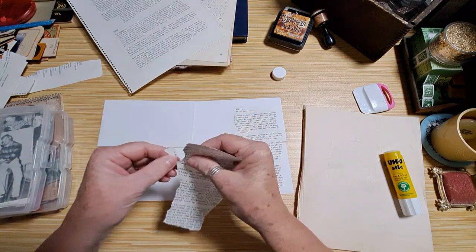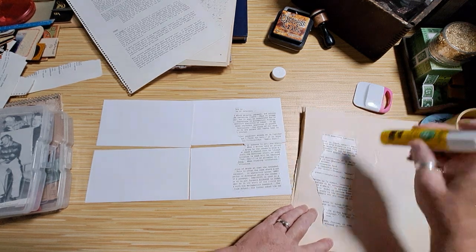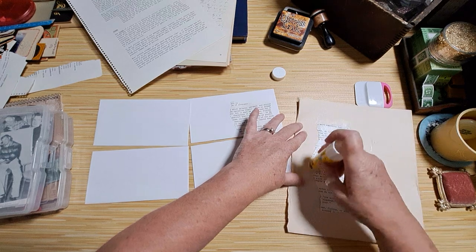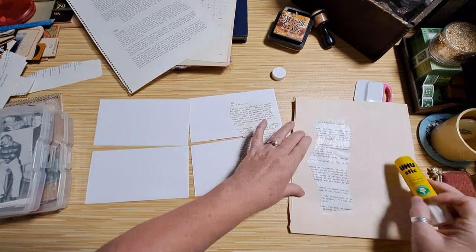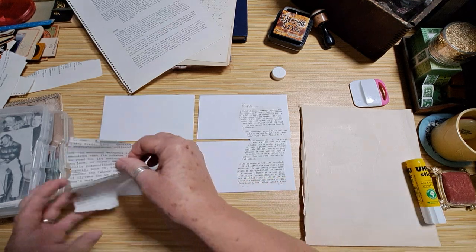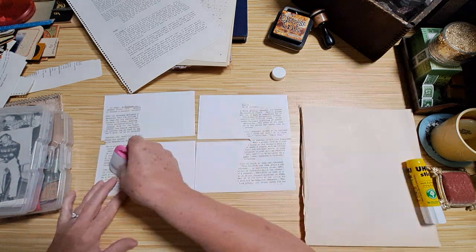I have a lot to do today and I'm kind of on a time schedule — lots of errands, and I'm baking today. Joey and I have somewhere to go this evening, so I want to make sure everything is done before he gets home from work.